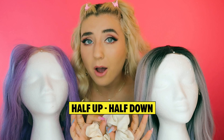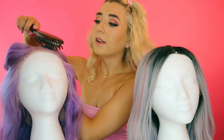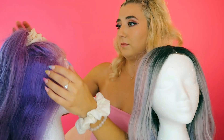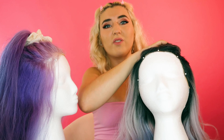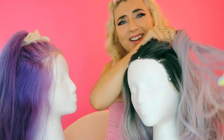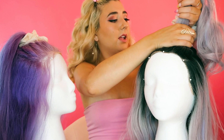Next we're going to do a half up, half down style. I'm going to take the hair from the temples and brush all the hair back. The human hair wig looks gorgeous. Now the synthetic wig's turn — this one is a little more difficult to pull up because I have to keep running my hands through to stop it from tangling.